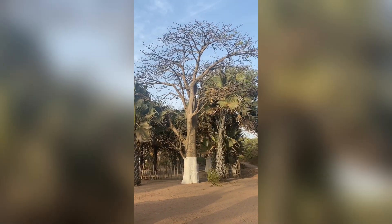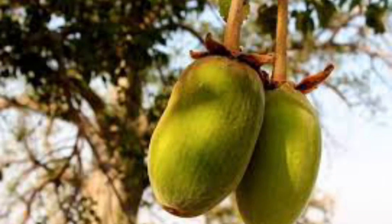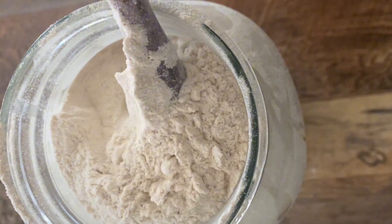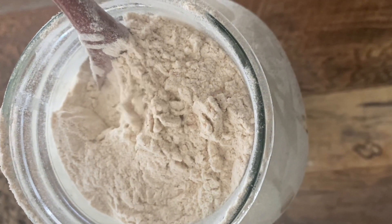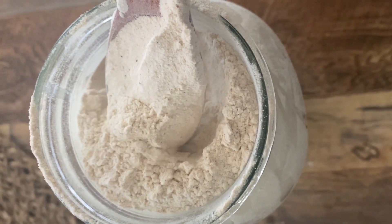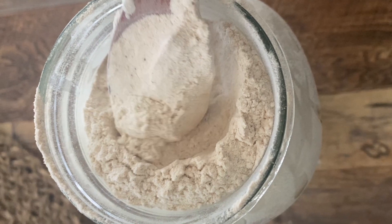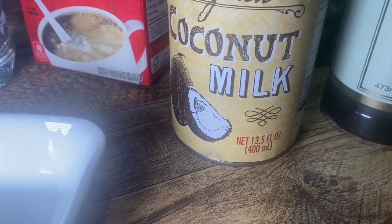Baobab is referred to as the tree of life because it has so many benefits — all parts of the tree from the trunk to the branches to the leaves and the fruit itself, which is the powdered form in this case. Baobab is a great source of antioxidants and vitamin C, and has minerals like potassium, magnesium, iron, and zinc. It's a good source of calcium and fiber, may help regulate blood sugar levels, and is also a great source of collagen. It is also satiating because it has a thick, mucilage-like texture, so it keeps you fuller longer. One note: though it's high in fiber and used to treat diarrhea, it may also constipate you if you have constipation problems, so just be careful with that.